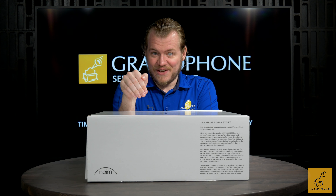Let's get into this, but before we get to the unboxing, make sure you guys subscribe to the Gramophone channel and click that bell notification icon so you don't miss out — there's a lot of great content coming up. Now then, the Unity Atom Headphone Edition, and why I am really thrilled to try this thing out. Let's get into this box.